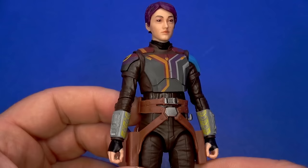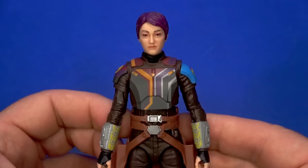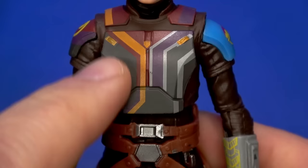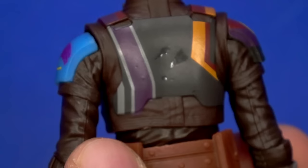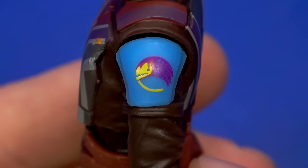Finally, there is Sabine, who I was looking forward to the most. I like having Ezra and Morgan and the others, but Sabine is the most interesting looking figure. She's got the Mandalorian armor with her own paint flourishes — her artistic touch. These stripes on the chest plate come down angular with the purples, whites, orange, and reds, and that travels up and around to the back plate.